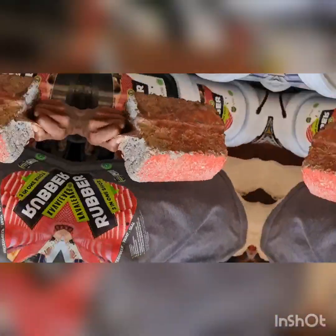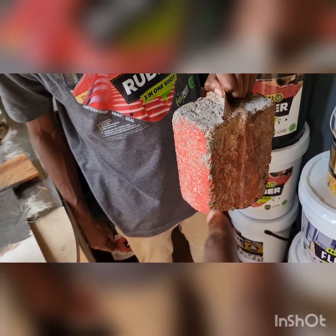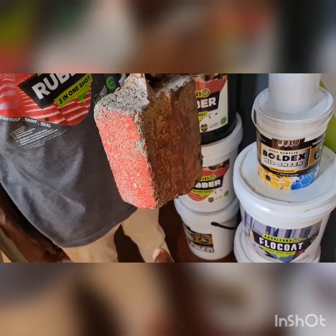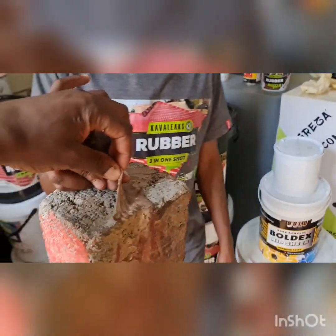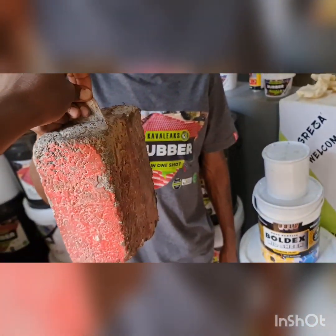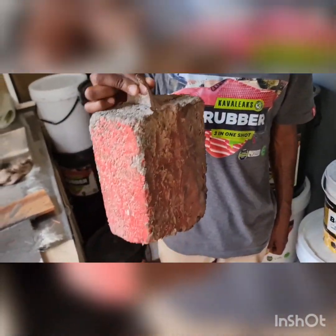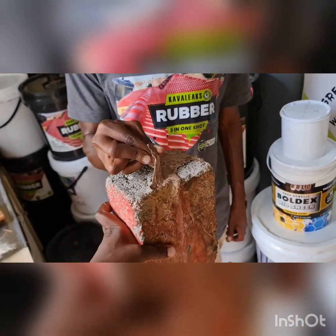This is Cover Leaks Rubber Filler. These are two bricks that have been joined with this product. A small strip of rubber filler is carrying these two heavy bricks — bricks that have been certified to build a double-story house that will carry a slab on top of it.